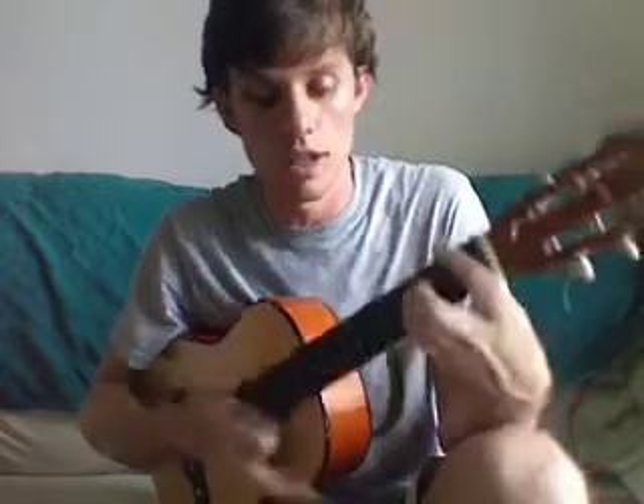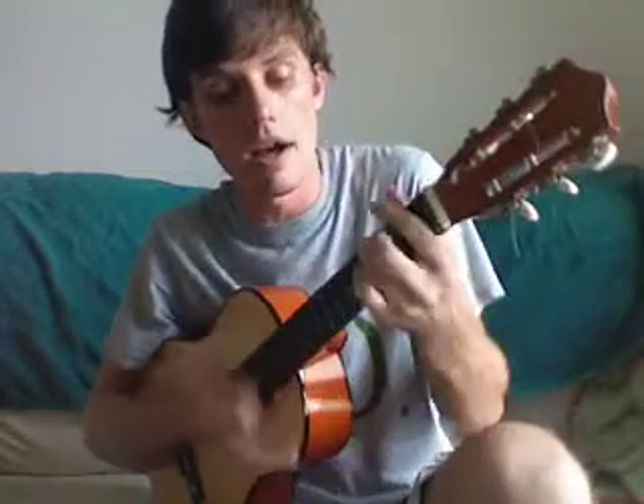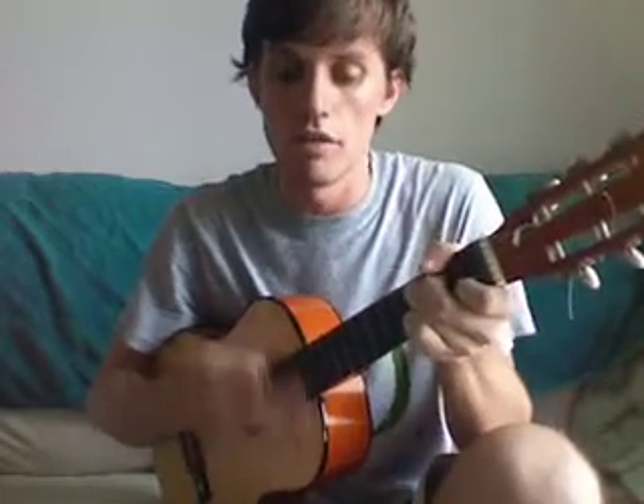Chorus one more time — how about it? Okay, let's do it. Red is the rose that in yonder garden grows, fair is the lily of the valley, and clear is the water that flows from the point, and my love is fairer than any.